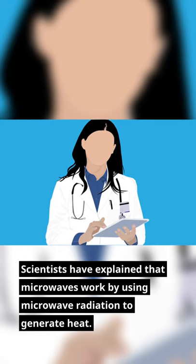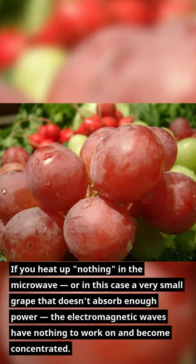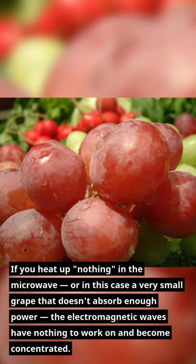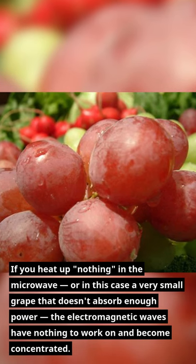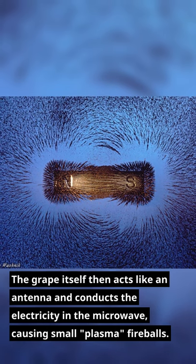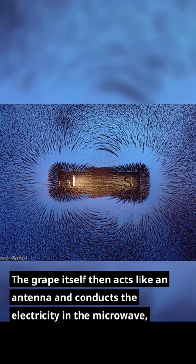Scientists have explained that microwaves work by using microwave radiation to generate heat. If you heat up nothing in the microwave, or in this case a very small grape that doesn't absorb enough power, the electromagnetic waves have nothing to work on and become concentrated. The grape itself then acts like an antenna and conducts the electricity in the microwave, causing small plasma fireballs.